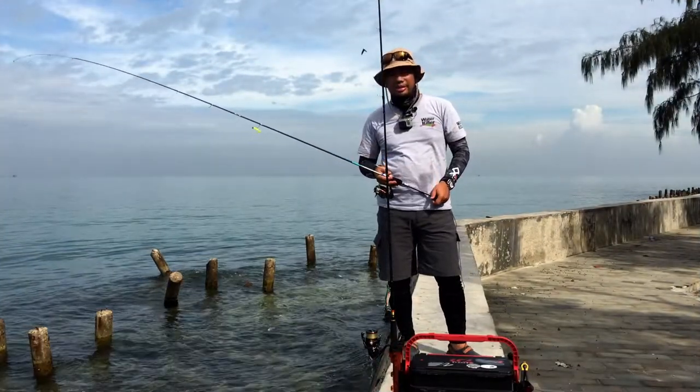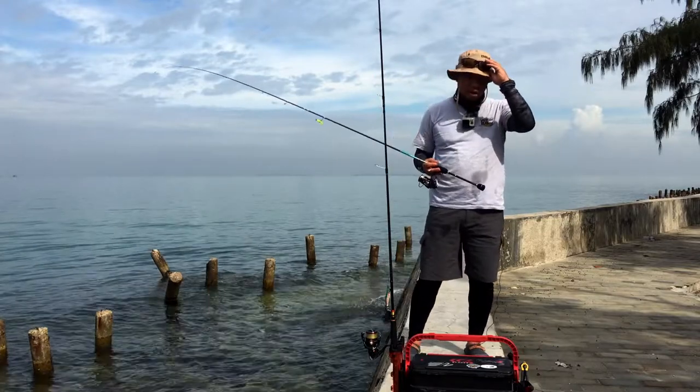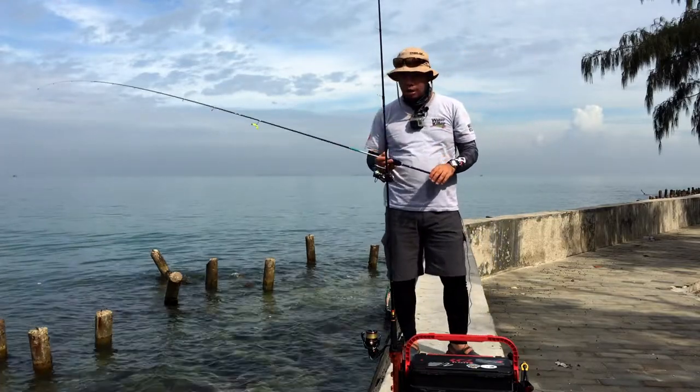Hello YouTube fans, you're back with me again — Senna from East Tackle. On today's show we're going to talk about how to rockfish.